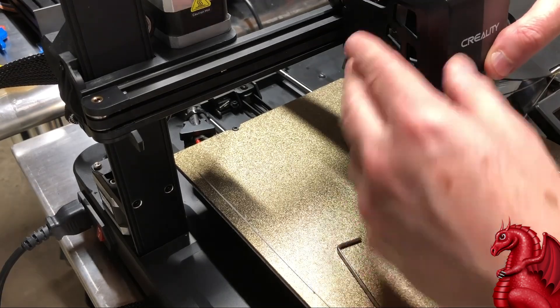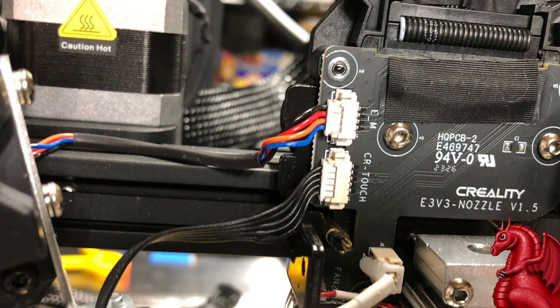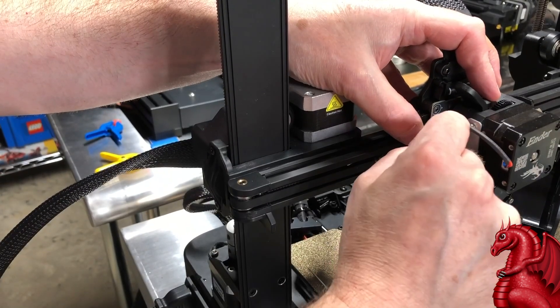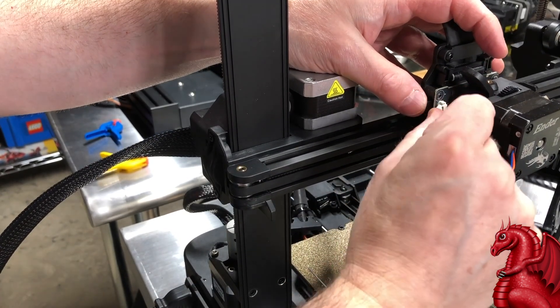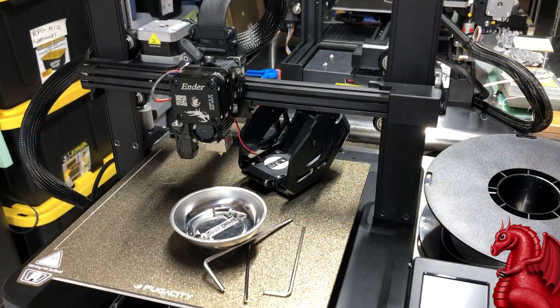The next thing you want to do is detach the wires for the extruder motor and the CR Touch. If it's your first time detaching these, there's going to be hot glue on them from the factory — you can just pick that off with a pair of tweezers. Just don't yank the wires out of the connectors; pull the plugs out of the sockets with your fingernails or tweezers, being careful not to pull on the wires themselves.